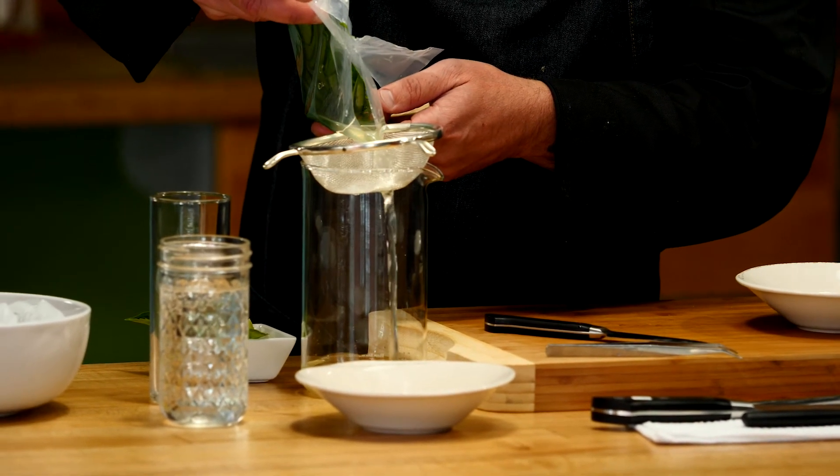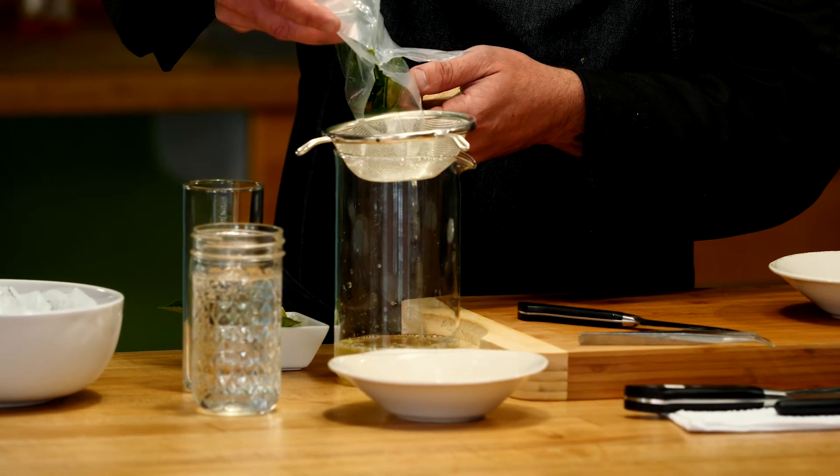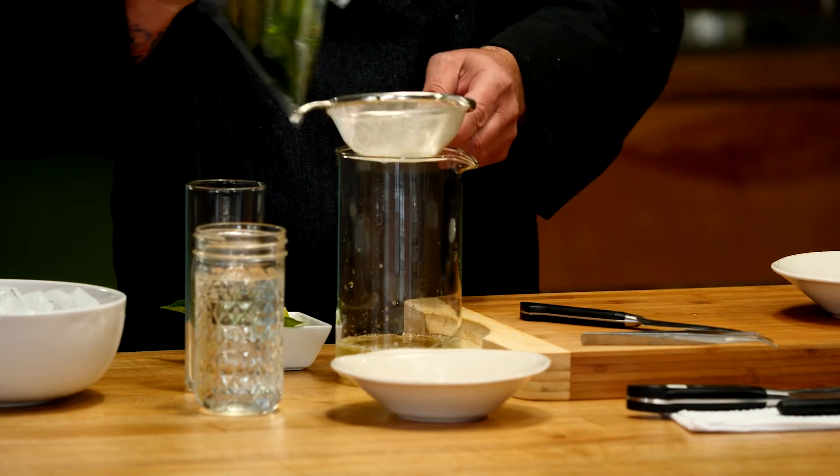Does it take on the color too? Yeah, it's definitely going to bleed some of that green out and give it a nice green hue or tint.